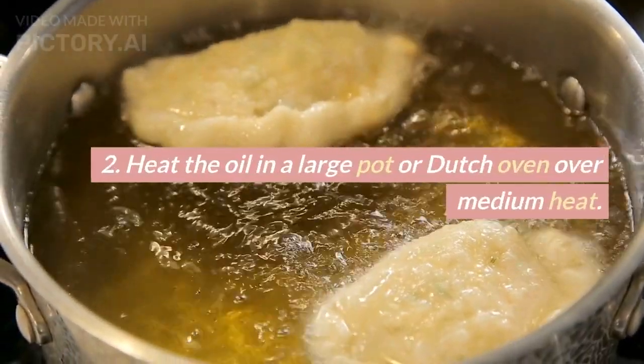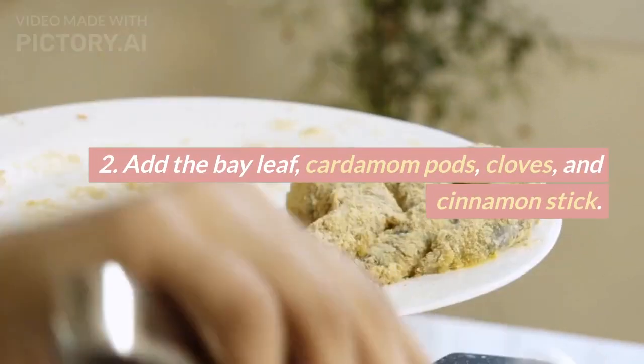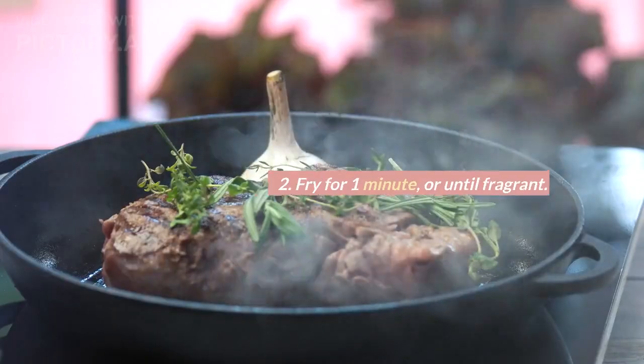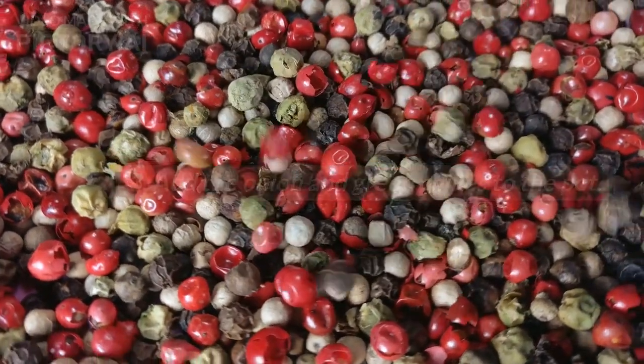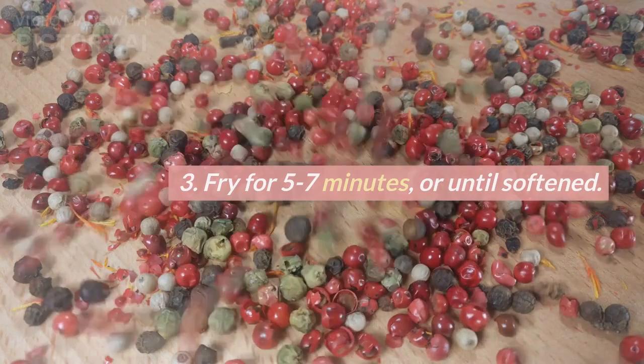2. Heat the oil in a large pot or Dutch oven over medium heat. Add the bay leaf, cardamom pods, cloves, and cinnamon stick. Fry for 1 minute, or until fragrant. 3. Add the onion and green chilies to the pot. Fry for 5 to 7 minutes, or until softened.